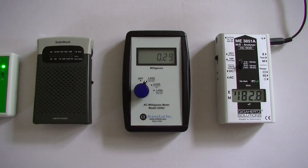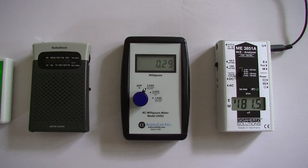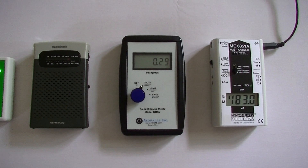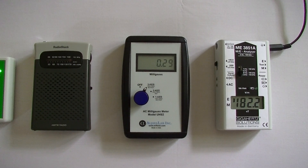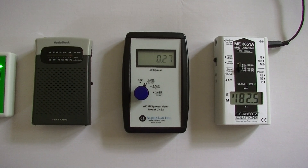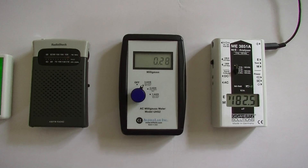Then I move on to magnetic fields. You can see here we're at about 0.3 milligauss. Now that's higher than ideal — generally you want to be below about 0.1 milligauss — but this isn't a deal-breaker for most people. This isn't really something you can change in a short-term environment, so you just want to pick a hotel room that has the lowest magnetic field readings possible.